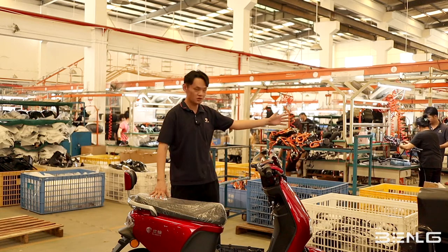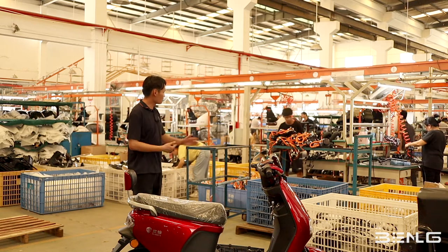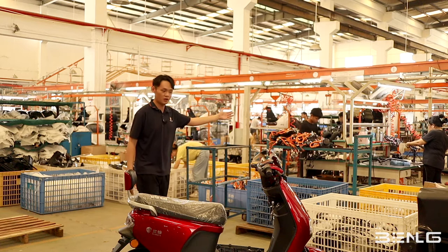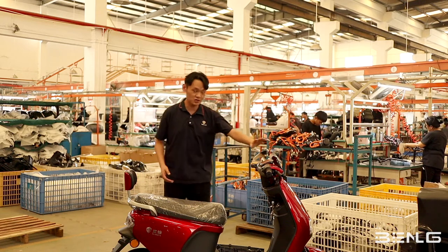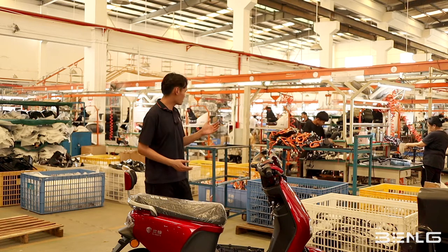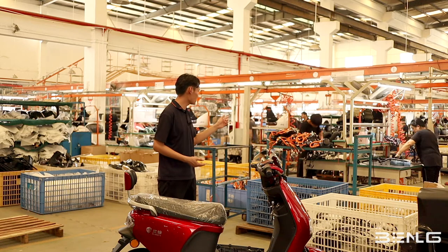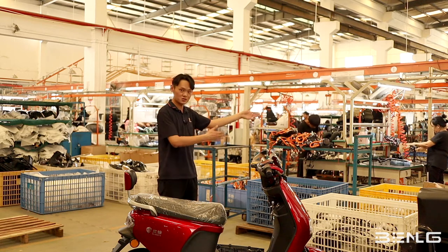This place is the workstation or the workshop. For example, this workshop is for the worker to assemble the handlebars and the displays together, and also the wires. After she finishes her work, she is going to put the handlebars in the basket there, and the basket is going to move with the main frame.